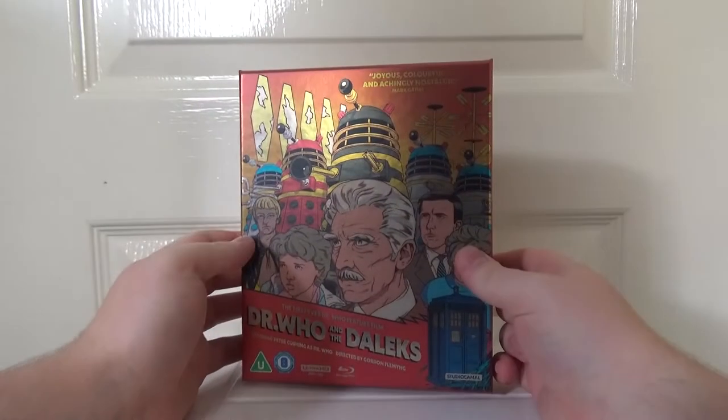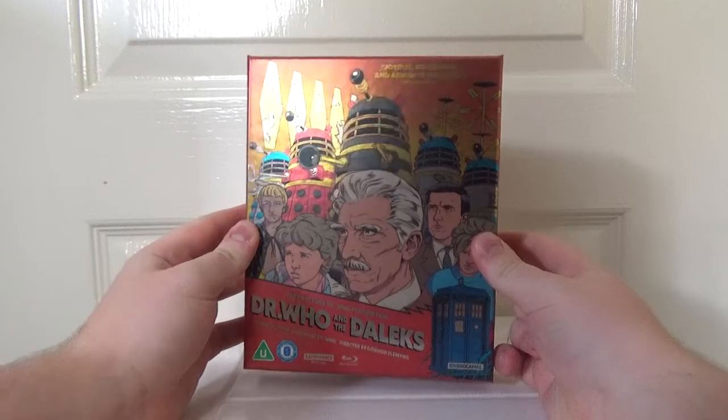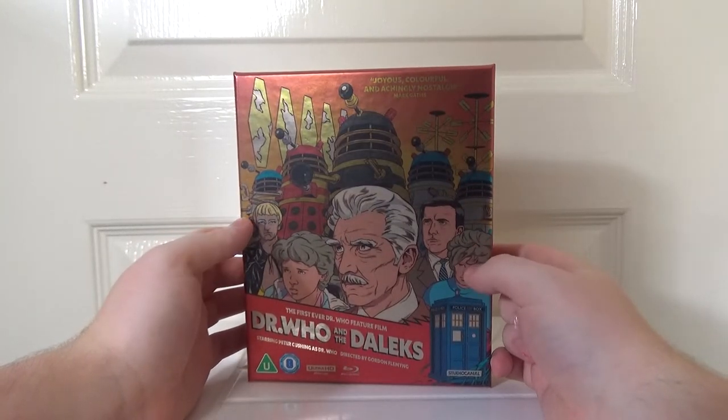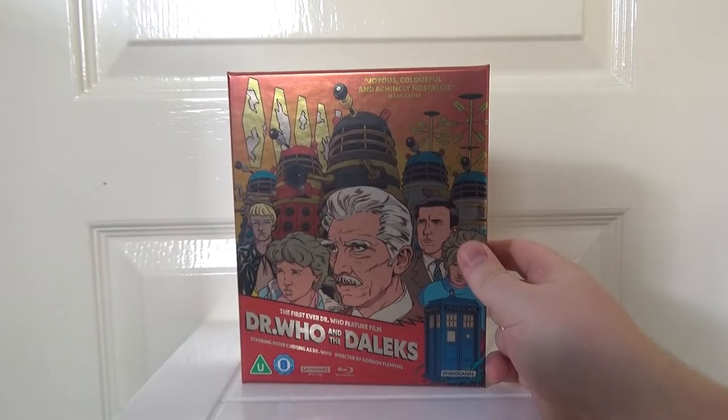So let's unbox this bad boy and see what it looks like outside of the wrapper. This looks absolutely fantastic. I love the shine effect to it — you catch it in the right light, it's just so striking. This is a fantastic looking set. "Joyous, colourful, and achingly nostalgic," says Mark Gatiss, which is a really cool quote there.